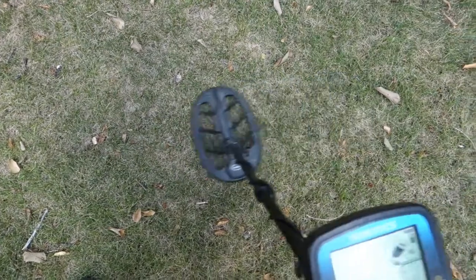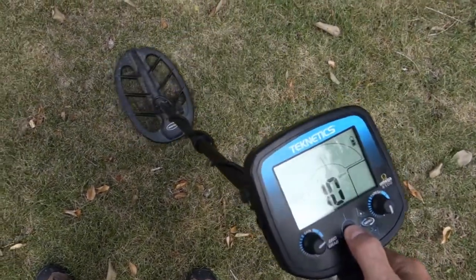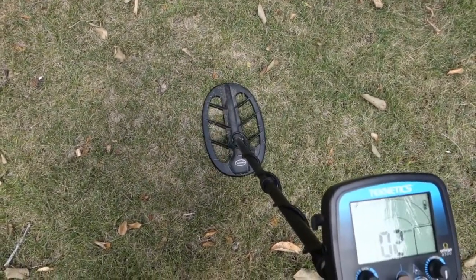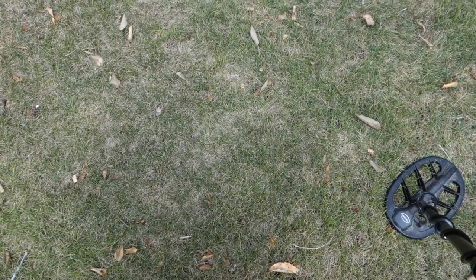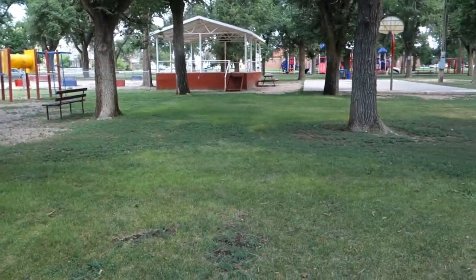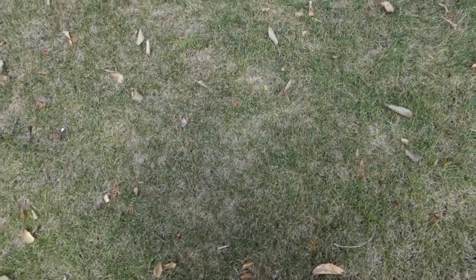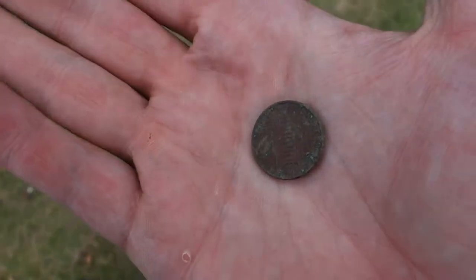All right, last coin for the day - reading 84 to 85 at two inches. A lot of shallow stuff today, I haven't really got any deep signals. I've been here with my T2, Patriot, F70, Land Ranger Pro - probably 20 times to this park, quite a few of my videos are from here. Nothing's ever hunted out as you can see today. Let's find out what it is - a birth year penny for me, 1975! Staying with the disco era.